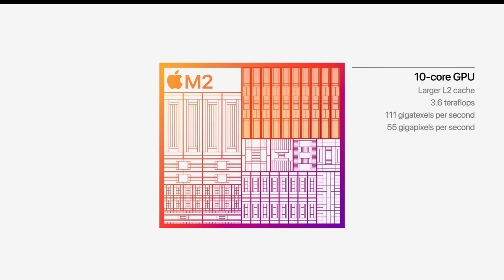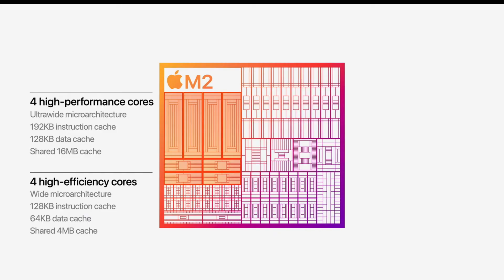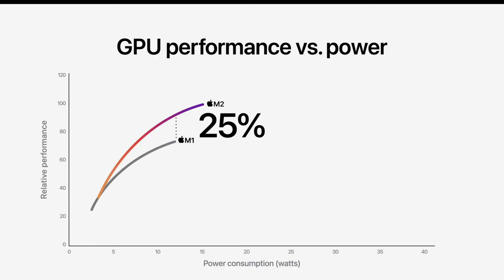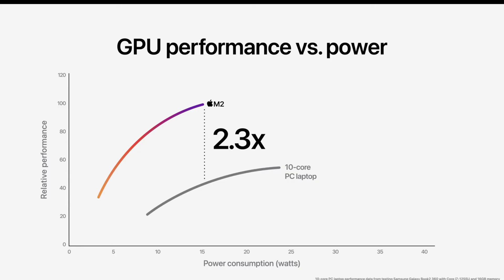The M2 chip features a 10-core GPU along with an 8-core CPU. The 8-core CPU remains the same as M1 — four performance cores and four efficiency cores. The new 10-core GPU delivers a 25 to 35 percent graphical performance leap over M1. Comparing GPU performance per watt against a 10-core PC laptop chip, the M2 is 2.3x faster — which will be really great if it holds up in real testing.